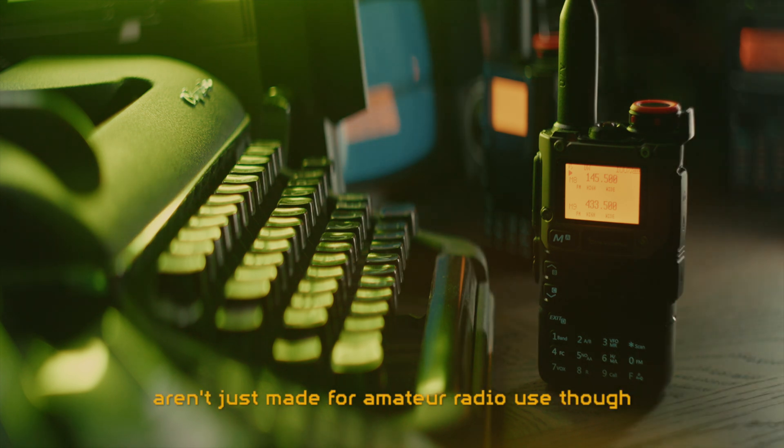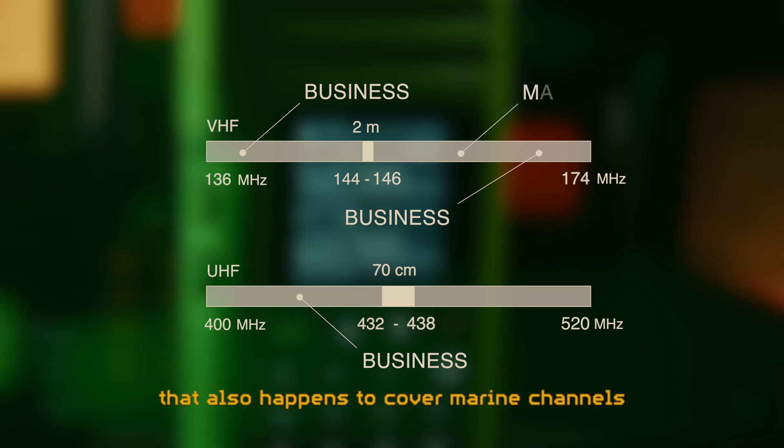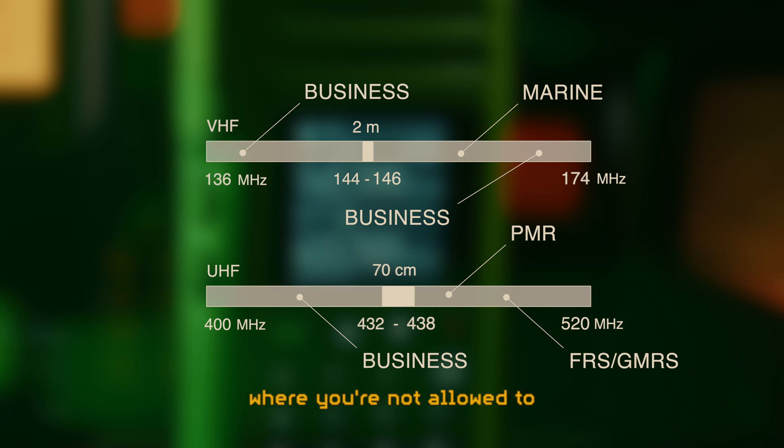These typical handheld radios aren't just made for amateur radio use though. They are also meant for business use, and businesses usually rent one or more frequencies. So the radios have quite a flexible transmit frequency range that also happens to cover marine channels, license-free PMR, FRS and GMRS channels. Just don't go transmitting where you're not allowed to - you can always listen in though.